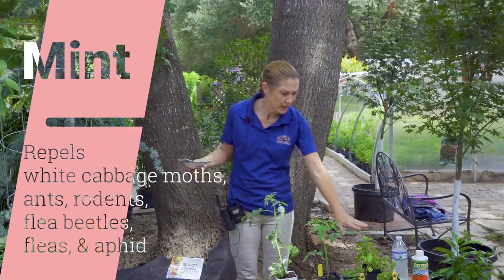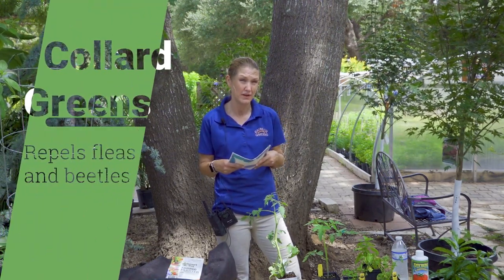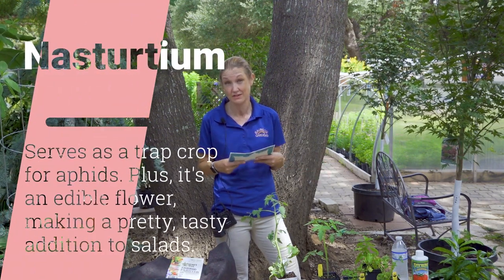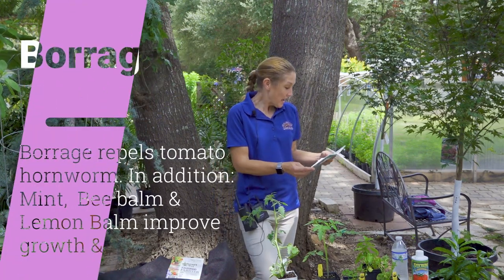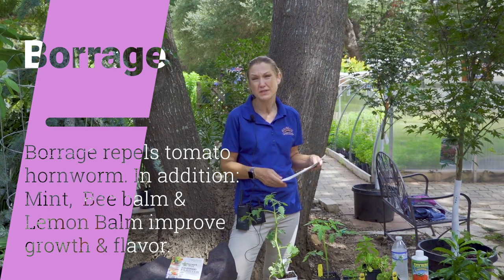I actually planted basil with my tomatoes this past spring, and they did excellent. I had lots of dishes that had both basil and tomatoes in it, and it tasted fabulous. So I would definitely recommend the basil. And borage helps improve the flavor and repels tomato hornworms.